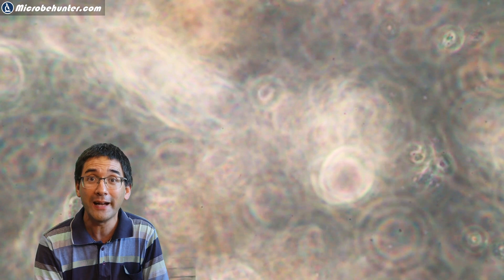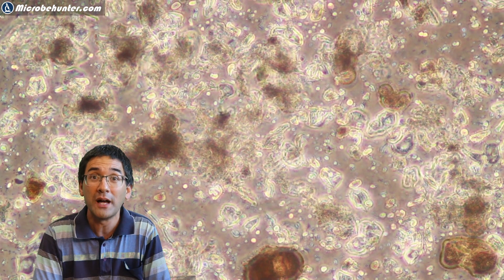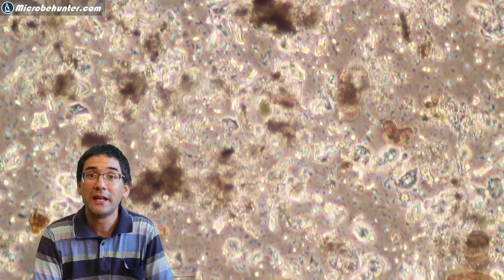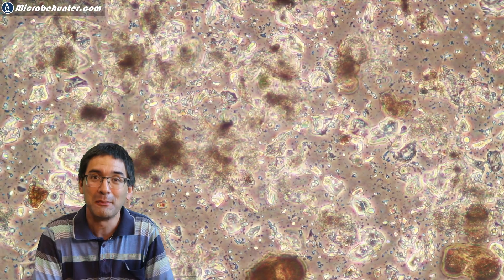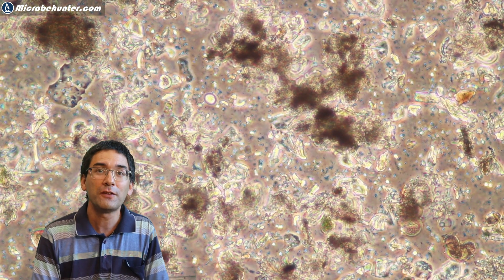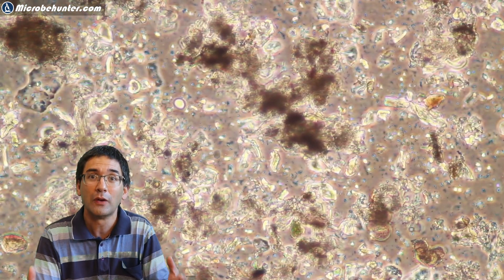I found moving creatures — I think these must be ciliates. The question is: where in the world do they come from? I did not only find one of them but several of them swimming around. They must have somehow survived the complete dryness of the cleaning rag, because the rag was completely dry, the bucket was completely dry at the beginning, and everything inside the car was dry. So somewhere they must have survived even desiccation — meaning dryness — and when I added the water they must have come back to life. Quite fascinating that those water organisms evidently must also be able to somehow survive dry periods.